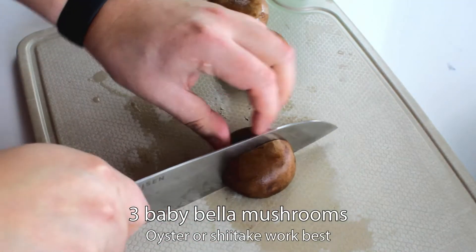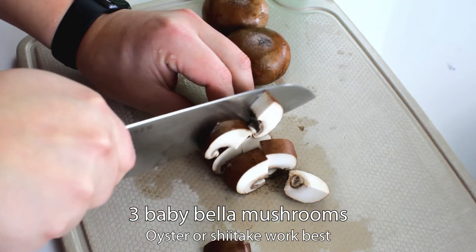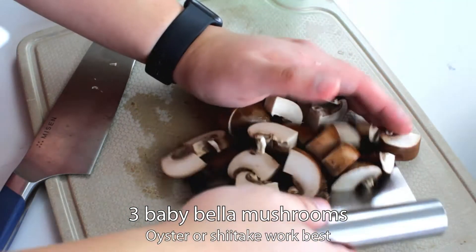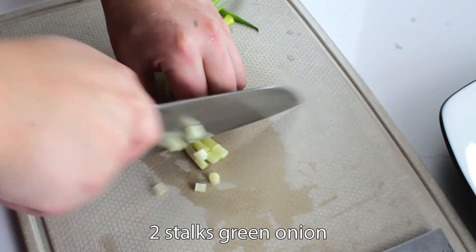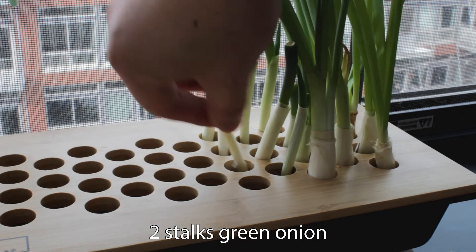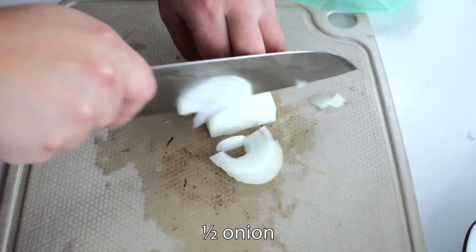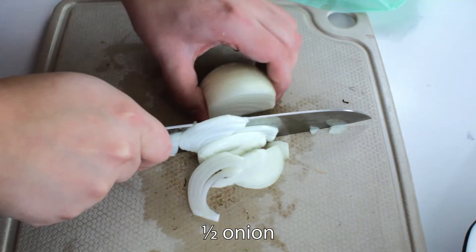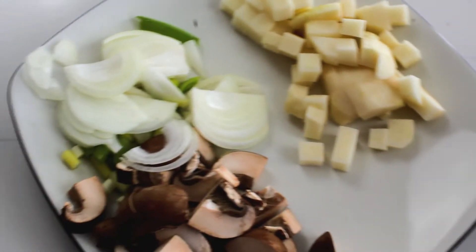Cut up three mushrooms into slightly larger chunks and set those off to the side. I'm using baby bella mushrooms, but if you can get your hands on oyster or shiitake mushrooms, that will probably work better. Then cut up two stalks of green onion into about half-inch chunks. I have this nifty little green onion planter my mom got me, so I'm going to save the root to grow some more later. Next, thinly slice half an onion and save the other half in a handy beeswax wrap. So all the prep is done, let's get ready to cook.